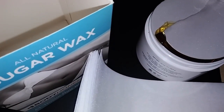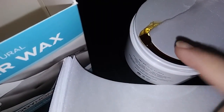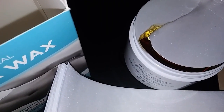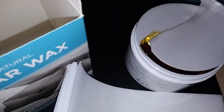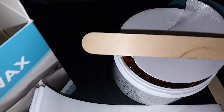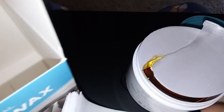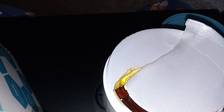To use this, put it in the microwave for about 30 seconds on high, then let it sit for a minute to cool. Make sure it's cool by touching it a little bit, and once it's warm enough you can get some on an applicator, put it on your skin where you want to remove hair, place one of these paper strips over it, rub it about two or three times, then yank it off and it should remove the hair.